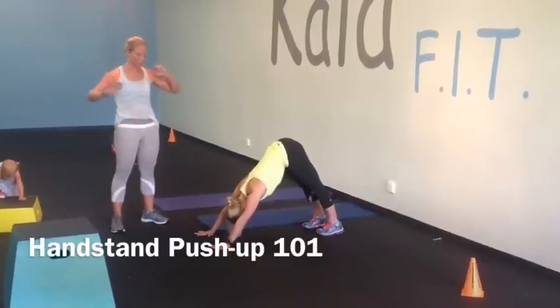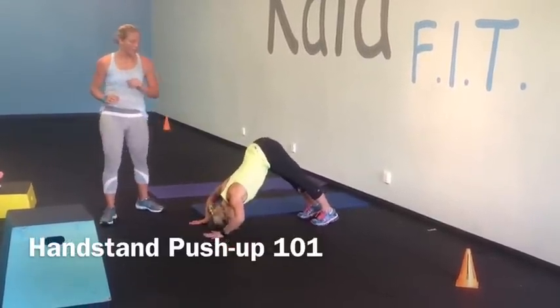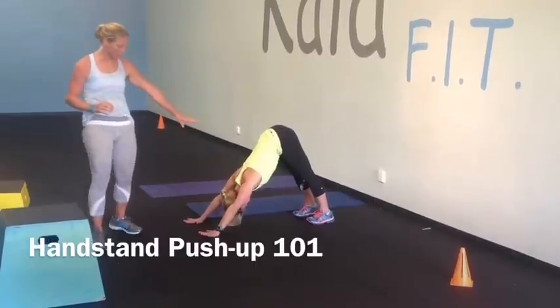Just little tiny arm bends is great, or all the way down, top of your head to the floor. And from there, this is a great place to start.